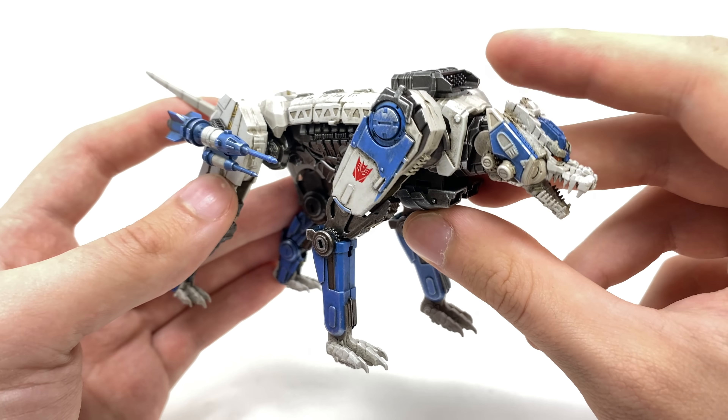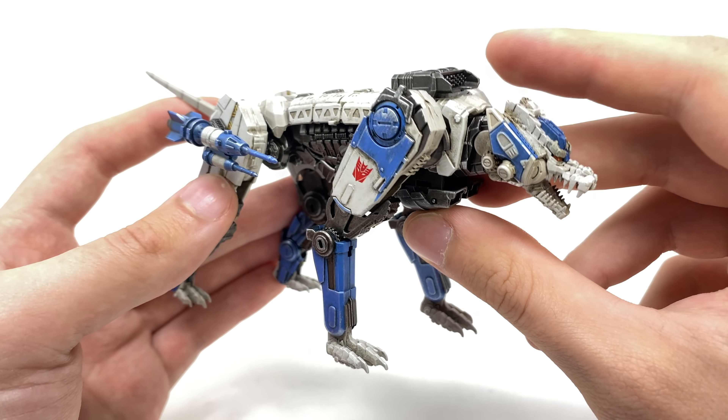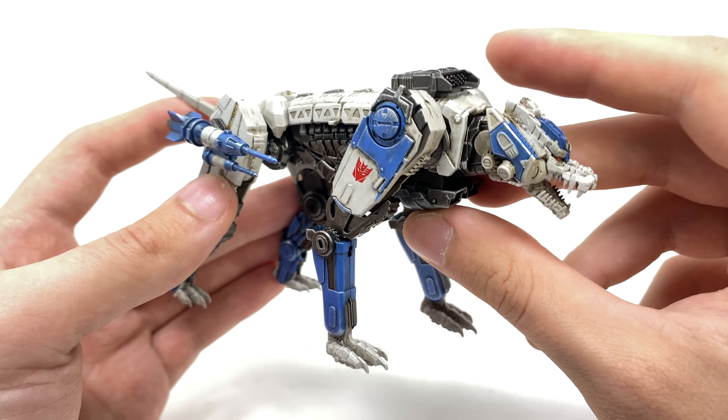Ravage's articulation is just as good as his detail. We get a hinge joint at the head as well as the neck, an opening and closing jaw — which is actually incredibly stiff — ball joints at the shoulders, hinge joints for these sections as well as hinge joints at the feet. The same can be said for the hind legs — we get hinge joints as well as the hinge joint of the foot and an actual hinge joint at the tip of the tail. Overall, Ravage is just as good as Soundwave in my opinion.